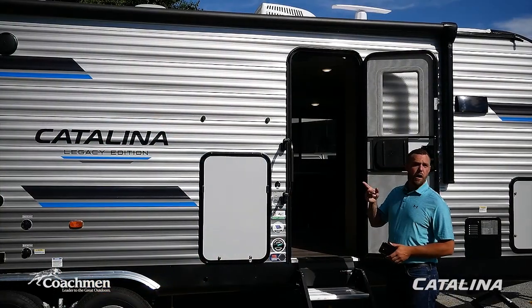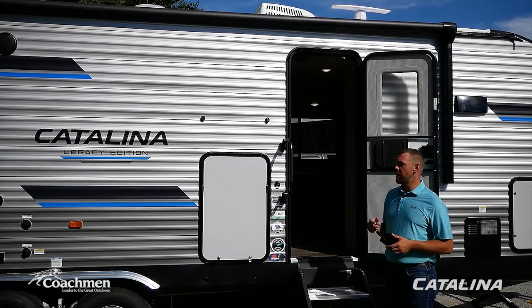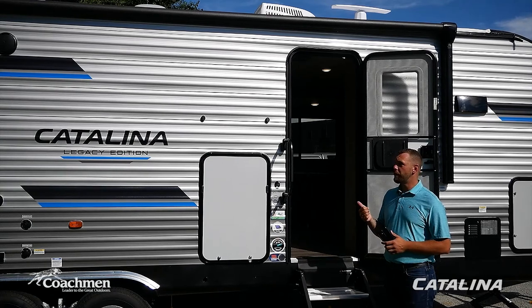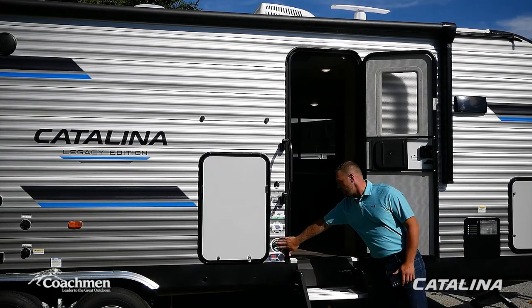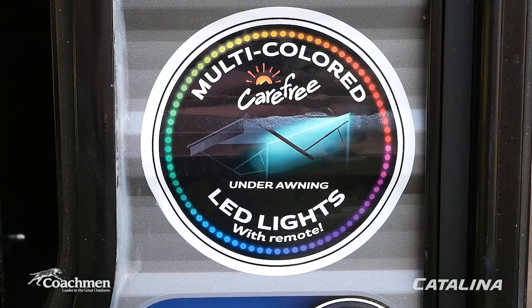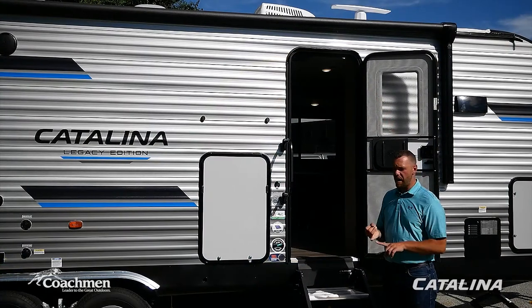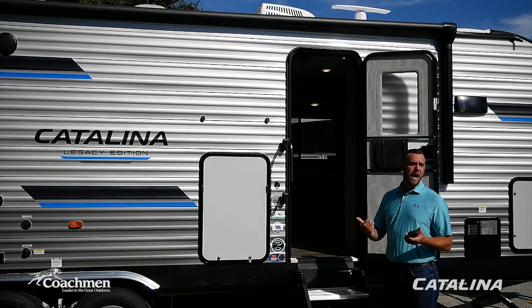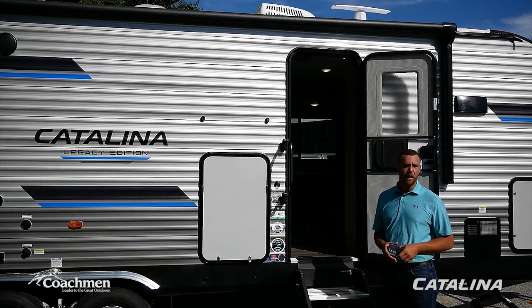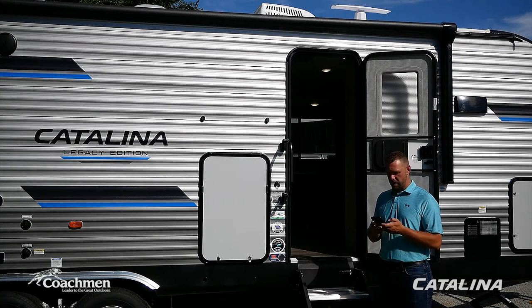The electric awning from Carefree is a great convenience feature. It also includes a multi-color LED lighting system — you can choose brighter lights when setting up camp after dark, then dial down the brightness or pick a different color once you're settled in. You can brighten and dim the lights using the included remote. We're going to run the awning out now using the LCI One Control app — and it's as simple as that.